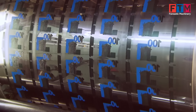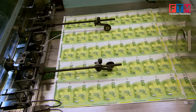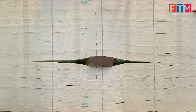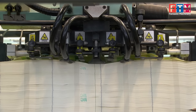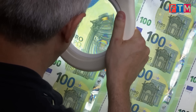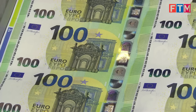Intaglio printing. Intaglio presses apply ink under high pressure, creating raised textures that are easily felt by touch, particularly along the left and right edges of the banknote. Following all printing stages, each sheet undergoes comprehensive inspections to ensure all visual, tactile, and security elements meet the highest standards.